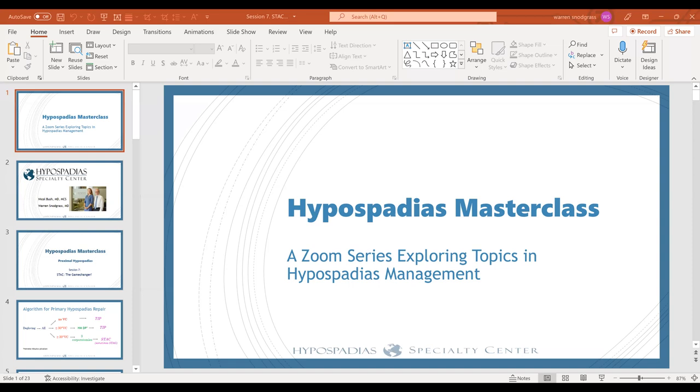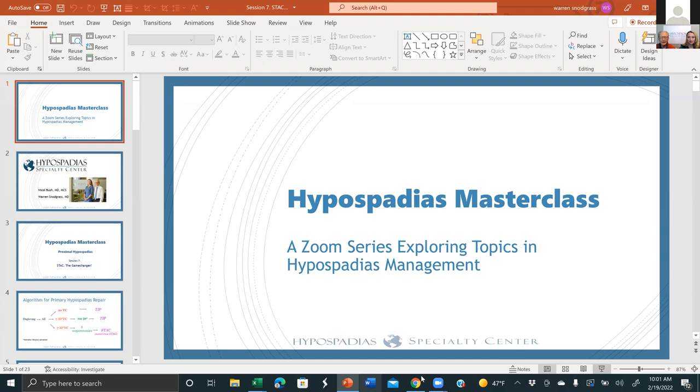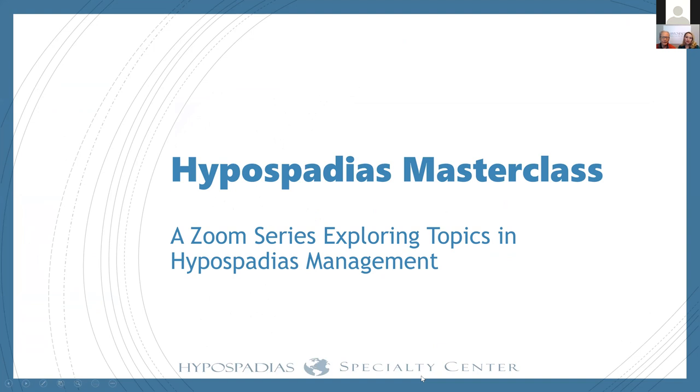Hello, welcome to our session on stack repair as part of the series on hypospadias masterclass. Those of you who are joining us live and those of you watching this recorded at a later date, we're glad you're taking a look at this. We're excited about this talk today — a really fun topic to share, with observations we've learned in our practice really in just the last couple of years.